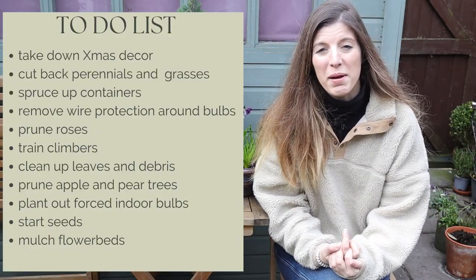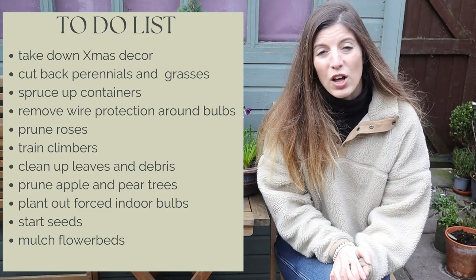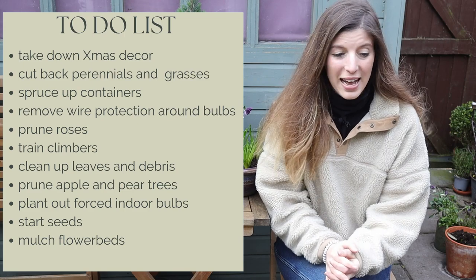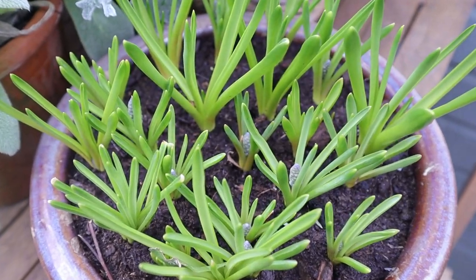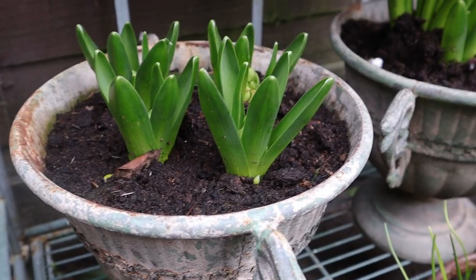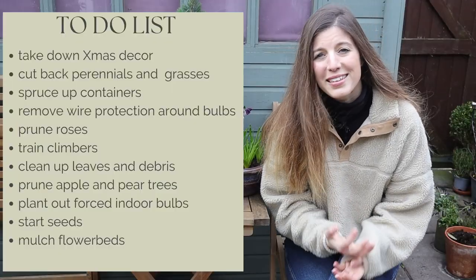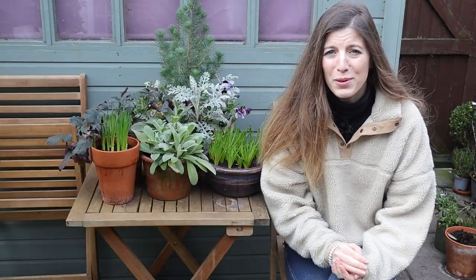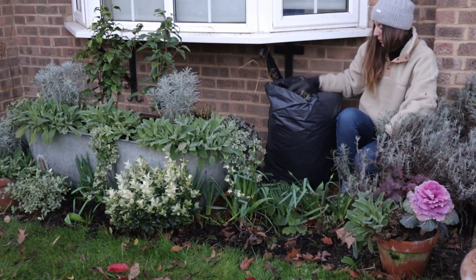Hi everyone, today I'm sharing all the garden jobs I've been carrying out in my garden in late winter. For me, here in February, you could wait a little bit longer if you have a really cold climate — it really depends on what stage your garden is at. We haven't had frost in a little while and we have so many spring bulbs that have sprouted with buds all over them. We also had a couple of storms, namely Storm Units, so there's been extra cleaning up needed.